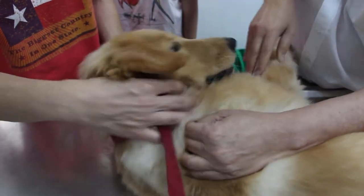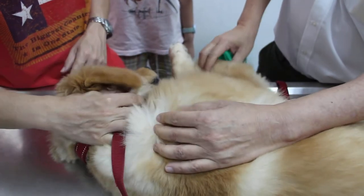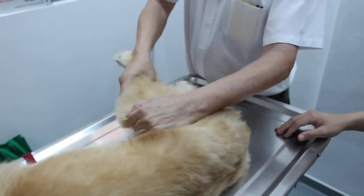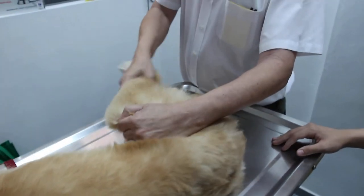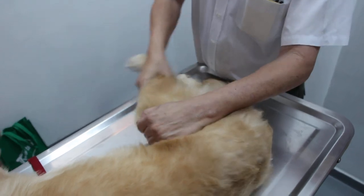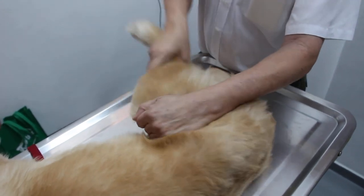The dog is not so happy now. So we check here, and definitely there is no clicking sound. Okay, this is the knee joint. This knee is very hard to extend.